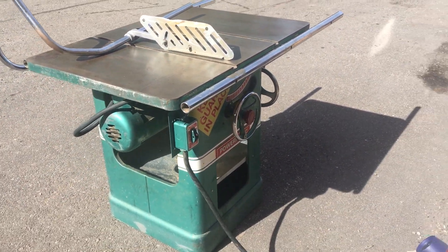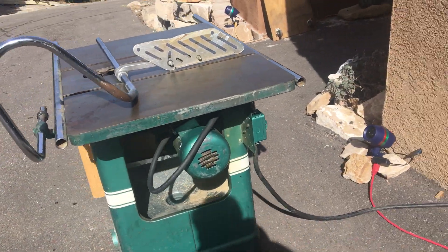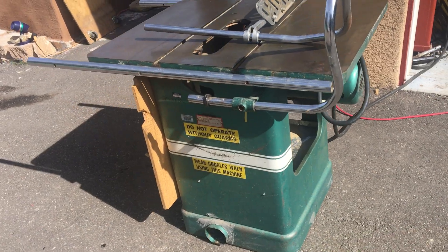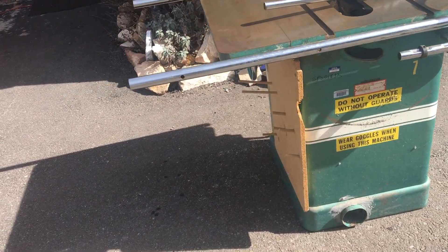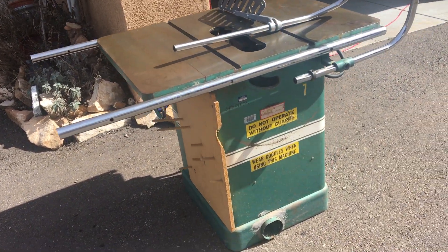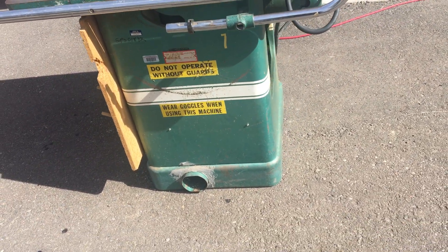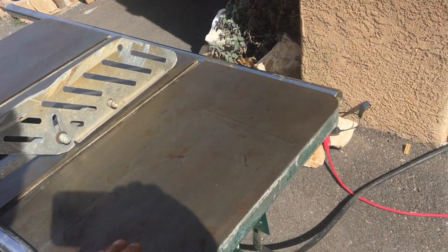I've got a Sears 2.5 horsepower table saw, and there's no comparison with this. It's a heavy-duty industrial type table saw used by cabinet makers. The weight and the stability of this is just no comparison. It has a Duff Park and Chee on it — again, very smooth running.